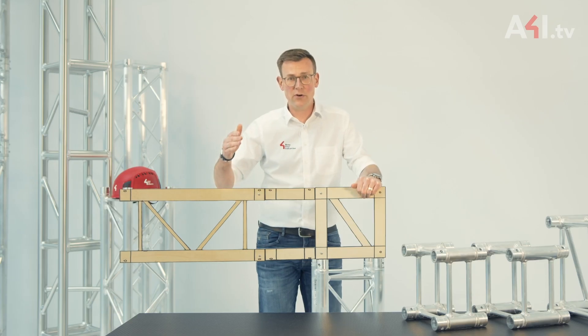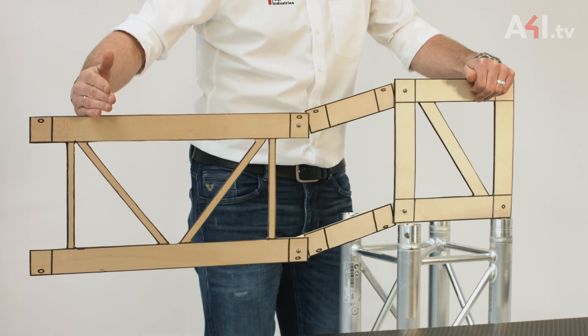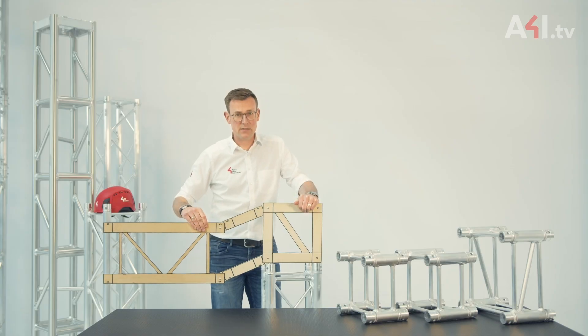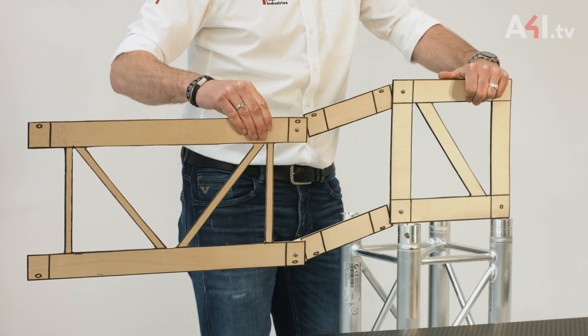However, when the force increases, you can see a deformation of the square into a parallelogram. This means that bending moment is occurring within the spacers.